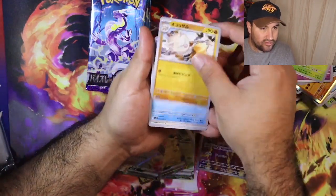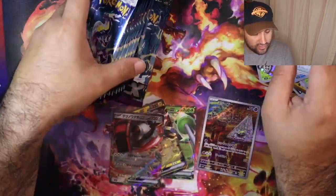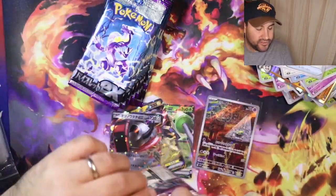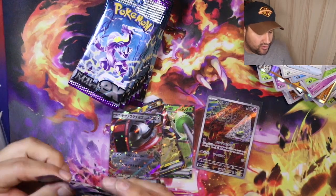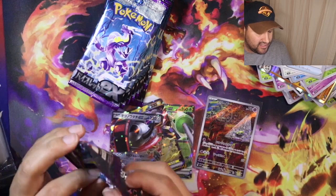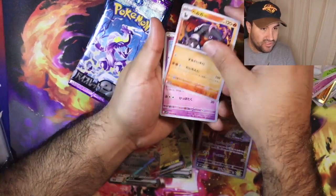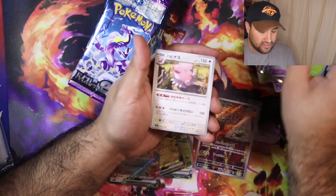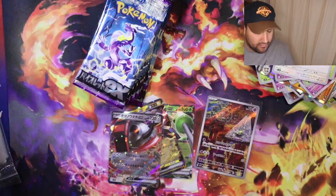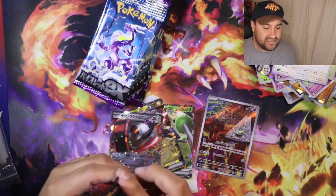So far there are three EXes, one art rare, no secret art yet, and I'd say we're a little more than halfway through. You guys have your own opinions — you could still say violet is gonna take the lead just because of your favorite Pokémon getting pulled. There's a Drowzee, Jigglypuff. But as of right now, hits-wise, scarlet is definitely in the lead.